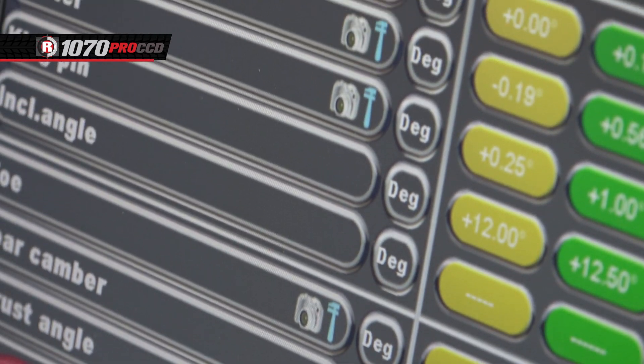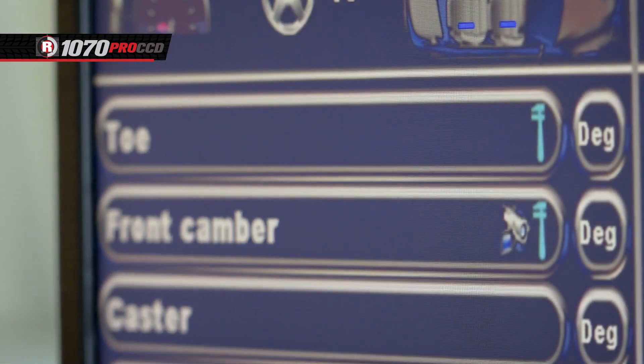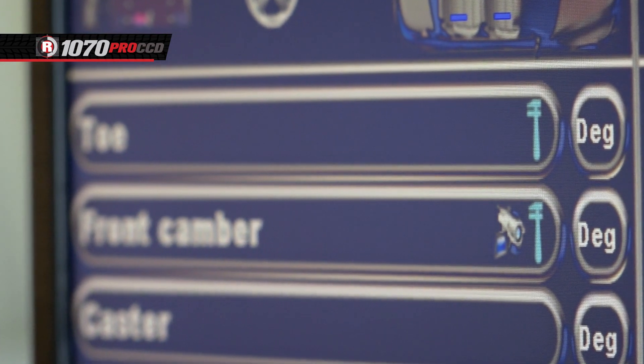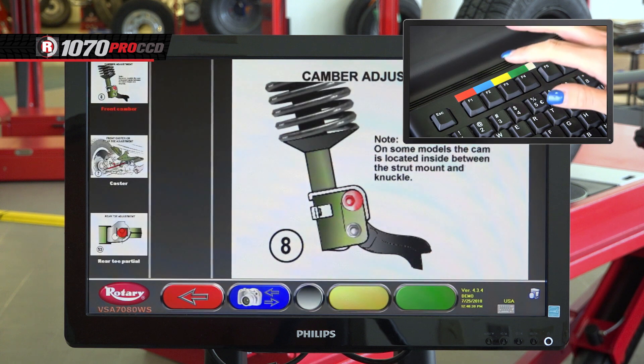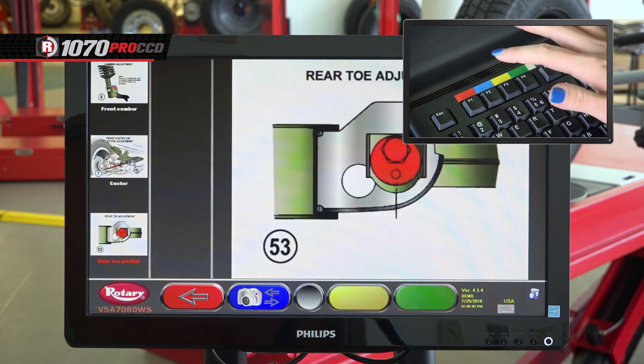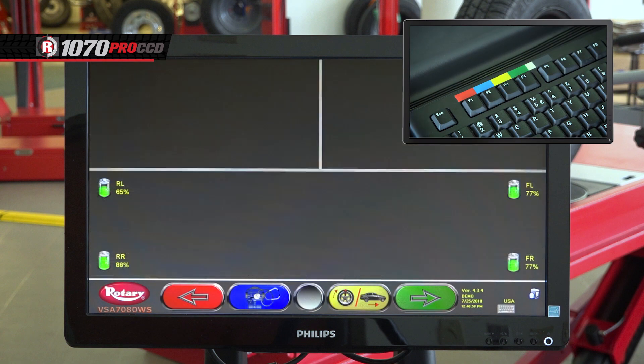The areas that can be adjusted will have wrenches next to them, and the camera icons mean there are illustrations on how to make the adjustments. To get illustrations, press the gray key on the keyboard, then hit the yellow button to go to illustrations, and the blue button toggles between views. To go back, hit the red button, then hit the green button to move forward to the next screen.